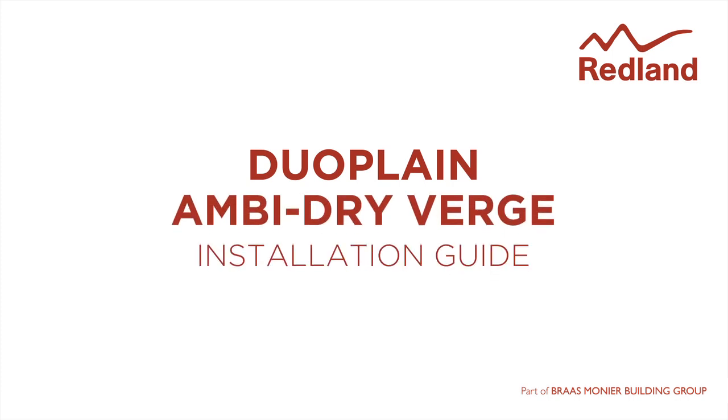The ambi-dry verge system provides a neat, maintenance-free verge for duo plane tiles. With very high resistance to storm damage and with no wet trades required, it removes concerns about mortar failure.